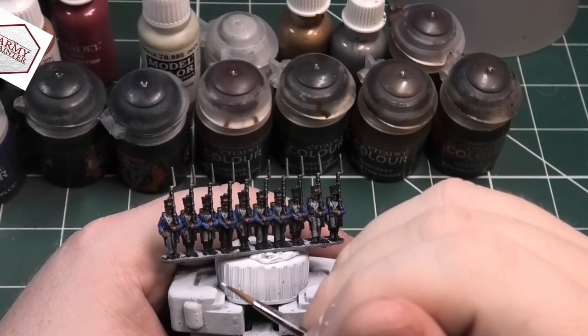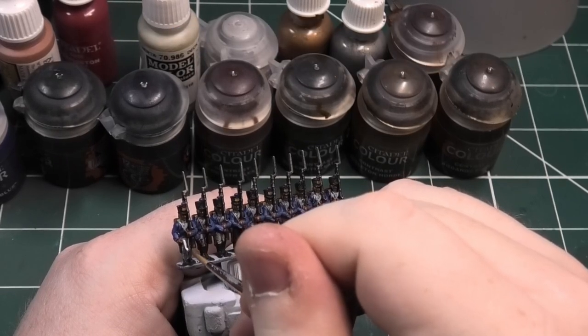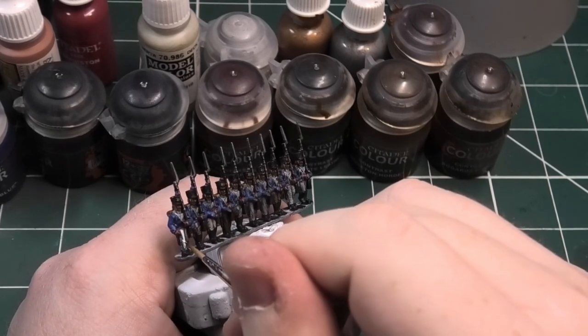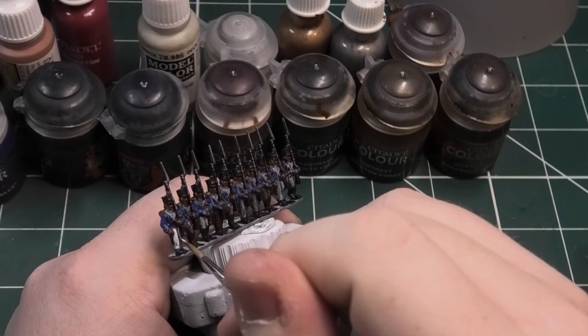Now I'm going to use matte white to paint all the white parts on the miniature. This includes all the belts and straps, and it also includes the trousers. Don't forget the weapon strap on the back of the musket as well. This is where you need to try and be as neat as you can — don't panic too much though, because you can neaten up later.